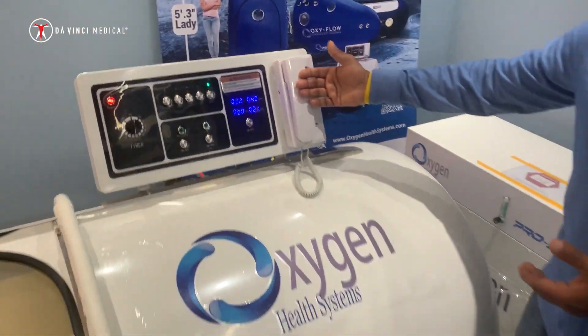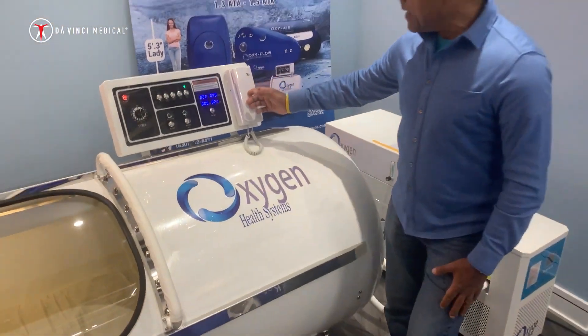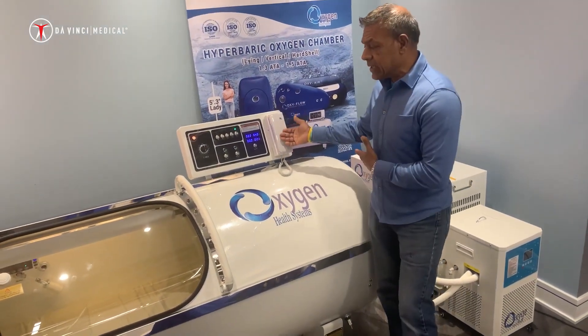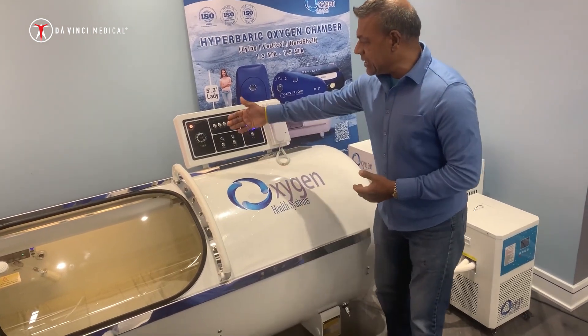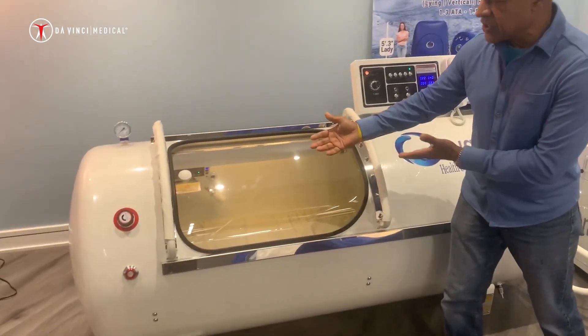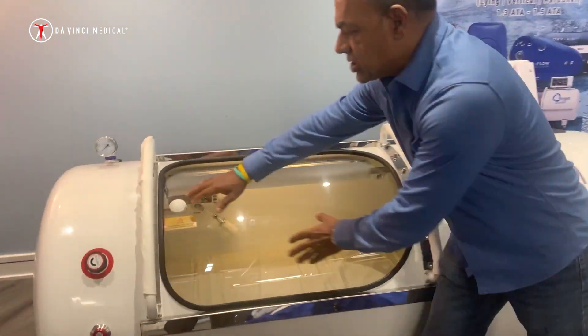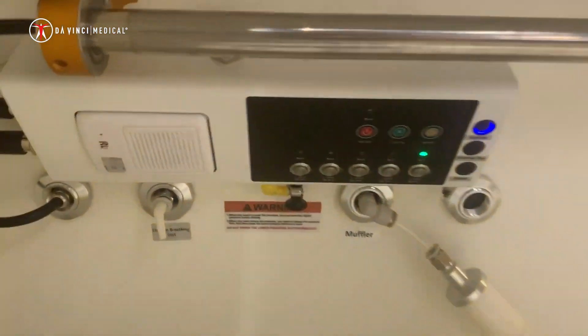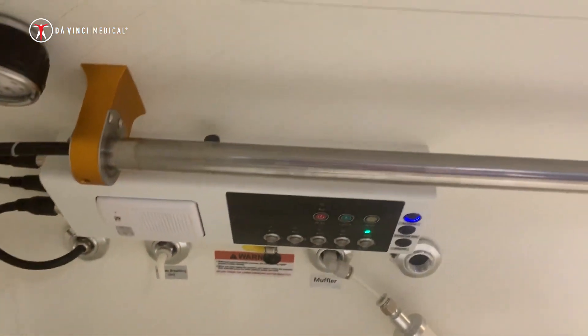It also comes with the standard communication system that allows the provider to communicate with the patient. Anything that you can do externally, the patient or the person using the chamber can also do internally. Anything that can be done outside can also be done inside — that's exactly how we have designed it.